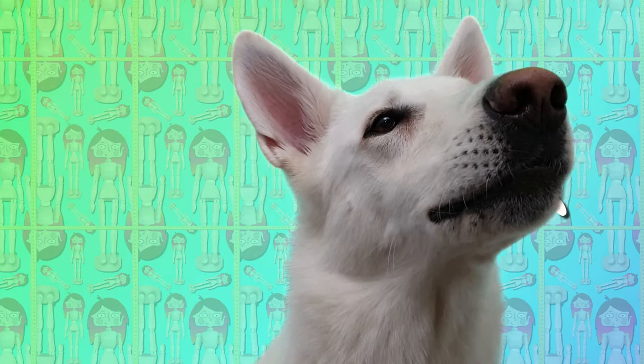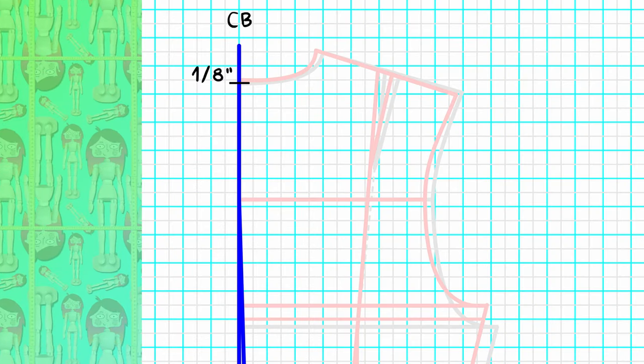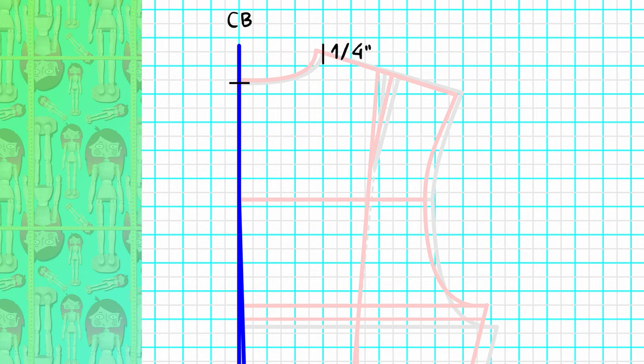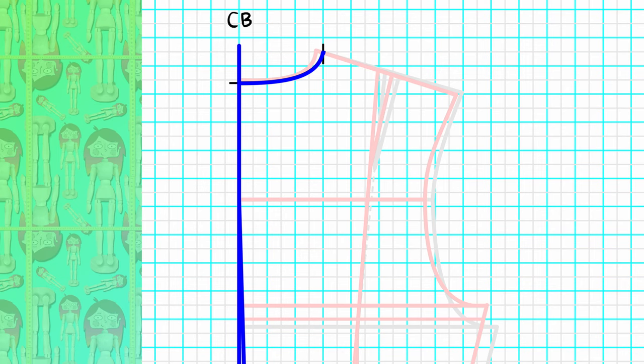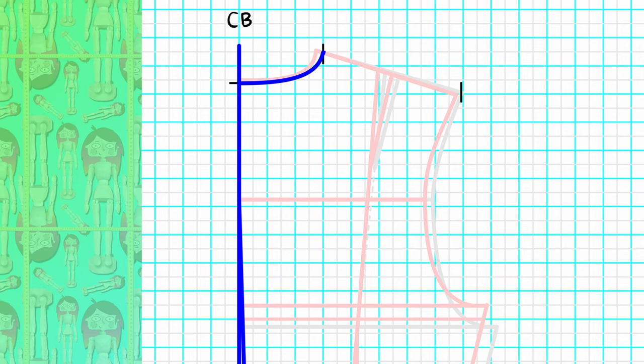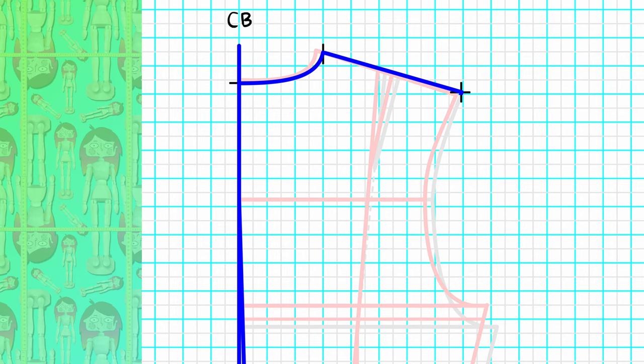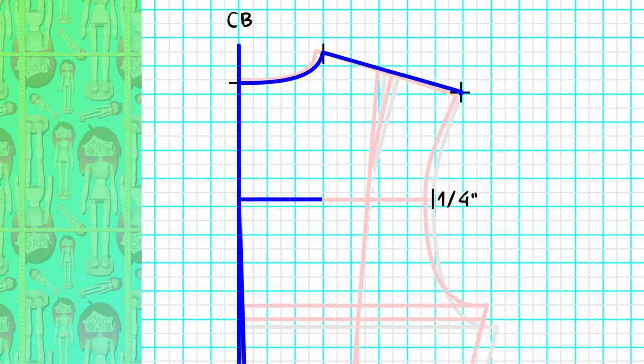The back: on the center back, take the neckline down one-eighth of an inch. On the shoulder, take the neckline out one-quarter of an inch and connect the new neckline, squaring one-half from the center back as usual. Extend your shoulder the same one-quarter in length. At the end of the shoulder, right where the armhole begins, go up one-sixteenth of an inch and trace your new shoulder line. Ignore that shoulder dart for now.